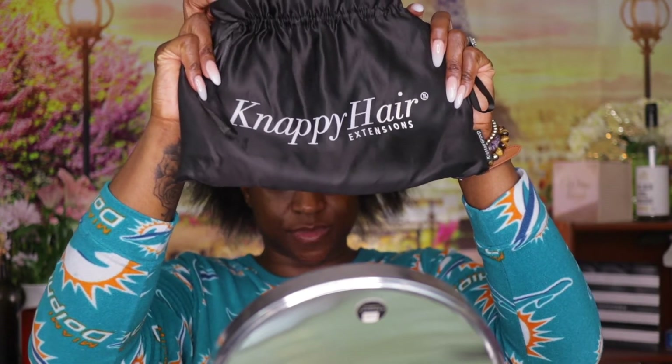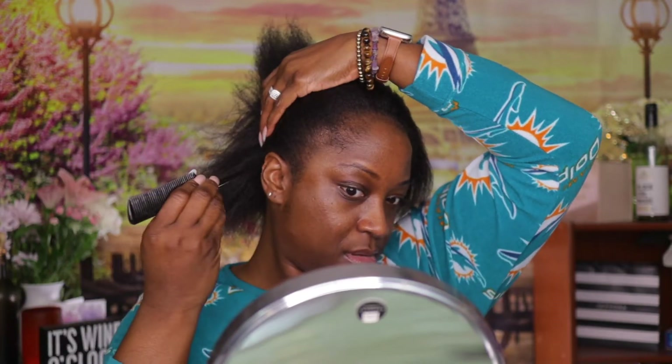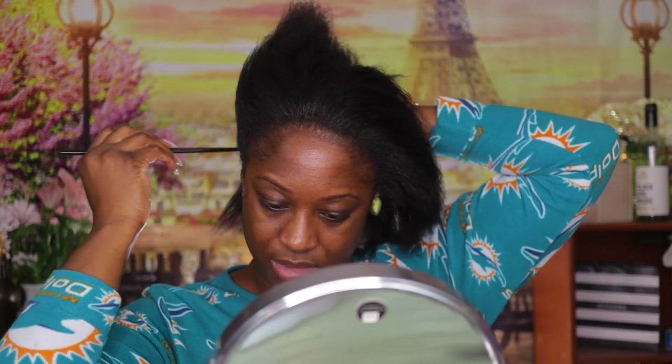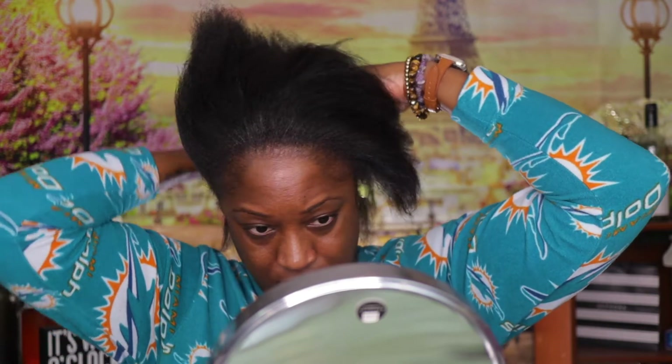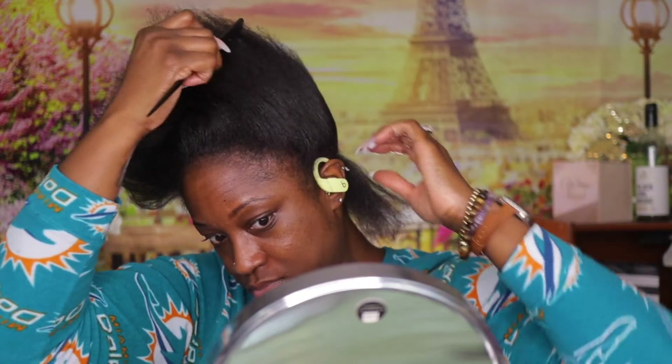I'm doing a review — well, not a review — just clipping in my nappy hair extensions. I've had these extensions for about three years or so and I've used them a couple of times. I'm using them today because I felt like my hair was long enough when it's straightened that it won't look weird and stick out too far. I start by parting my hair in the back, and if I need to adjust anything I can always take the clips from the back and move them up top.